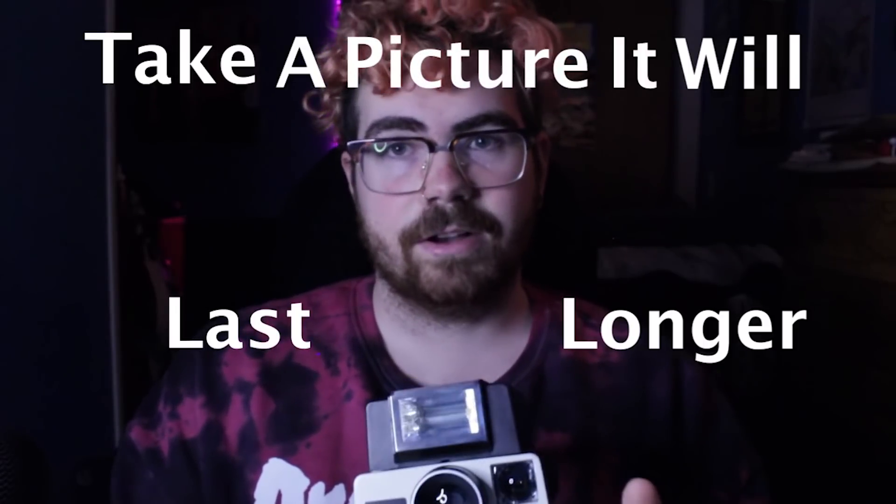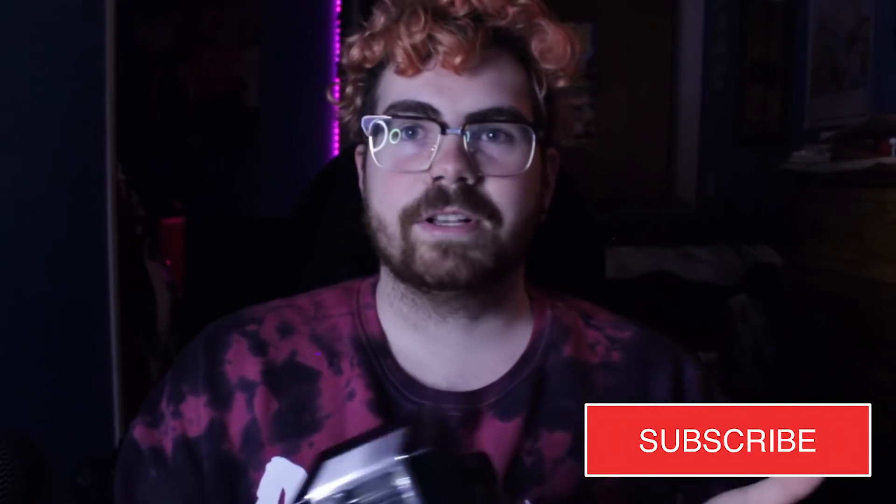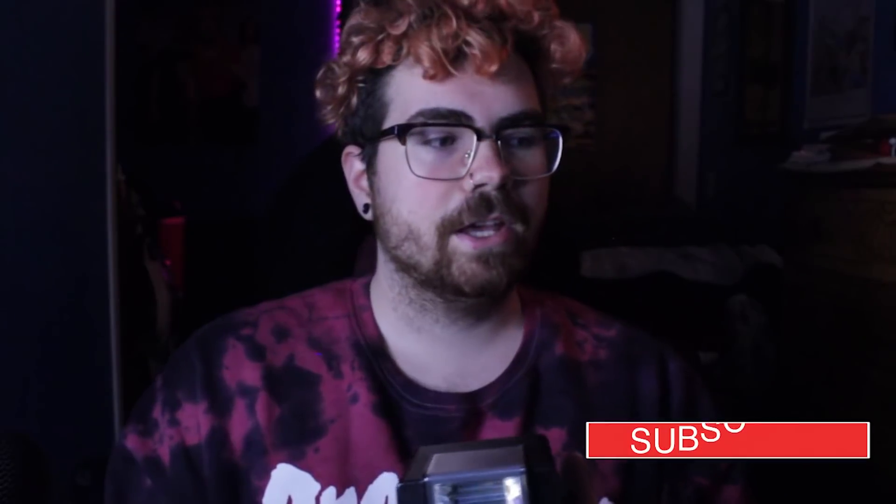In order to enter, you have to be a subscriber, so make sure you subscribe and you have to comment below this video — take a picture, it will last longer. I will be announcing the winner once my channel hits 2,000 subscribers, so please share this video with friends and family or anyone else who loves photography, and hopefully you might be able to win this camera.